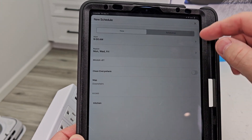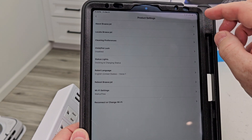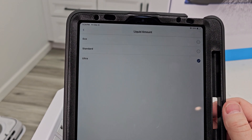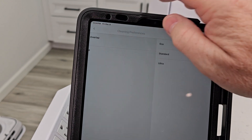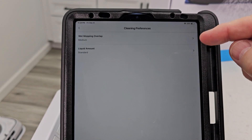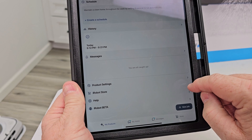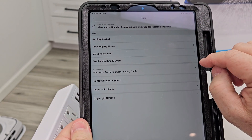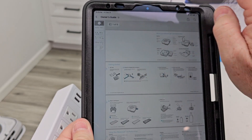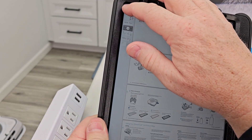Under Cleaning, create a schedule: pick what days you want and what time of day. Messages, product settings — this is where you can go in and reconnect it to the Wi-Fi or reset it. Cleaning preferences: liquid amount — I'll just do Standard. Mopping overlay is 60%, 70%, or Large — I'll leave it where it's at. Down here under Product you've got the iRobot store and Help, and this is where you find the owner's guide.